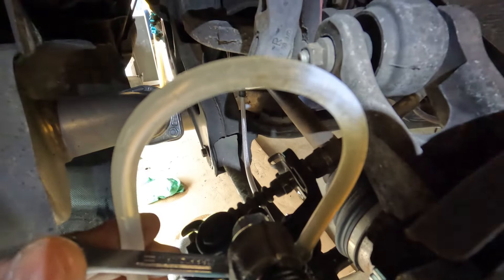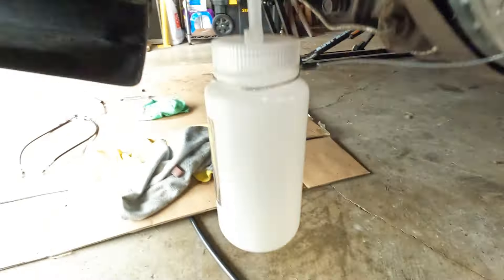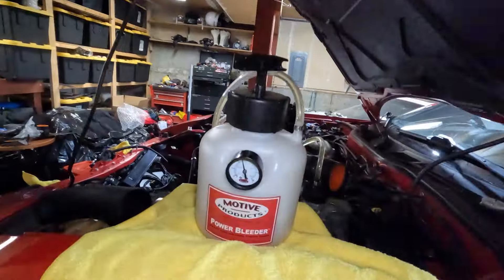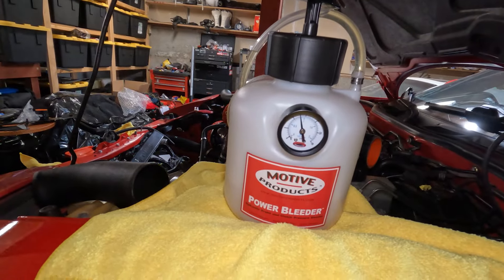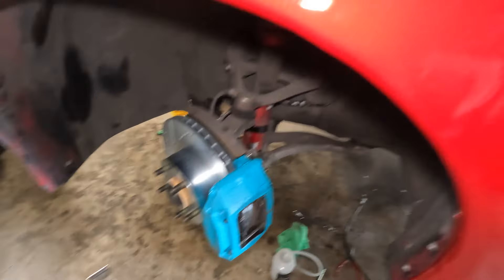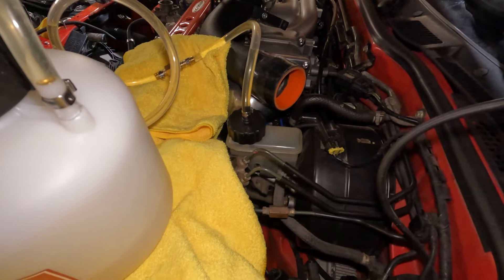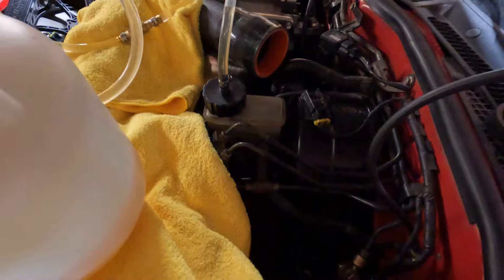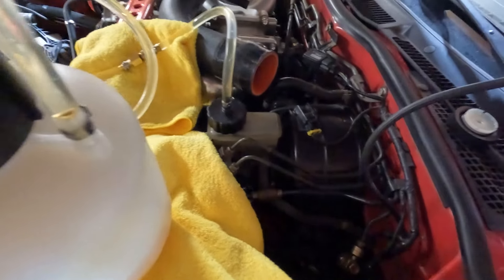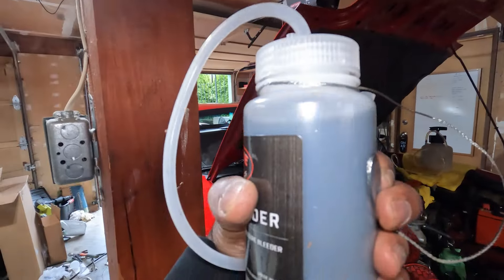Waiting for a nice solid stream of fluid, then we'll move to the driver's side rear. I'm noticing a trend: we start at 15 PSI and it usually drops to about 12 when the line is clear with no bubbles. At this point the driver's side front is done, and since the clutch assembly is integrated with the master cylinder, I'm going to bleed the clutch slave down below while I'm at it, then finish on the passenger front. All four corners are done — even the clutch.